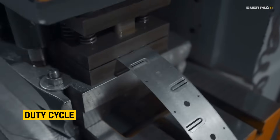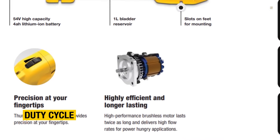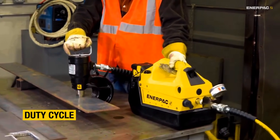Another crucial factor is the duty cycle. For continuous use, pumps with brushless motors run cooler, making them a great option for heavy use. Whatever the situation, there's a hydraulic pump that can get the job done.